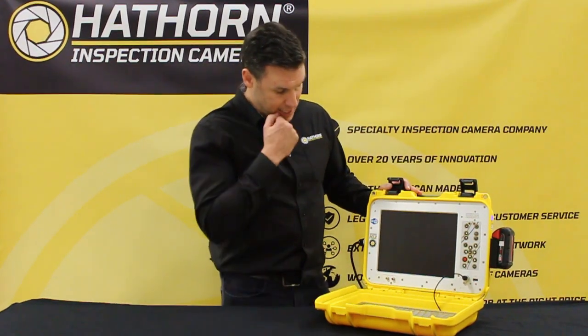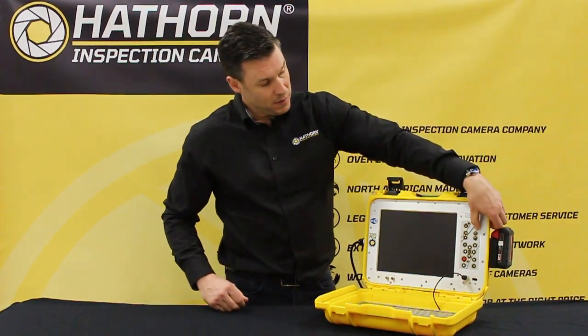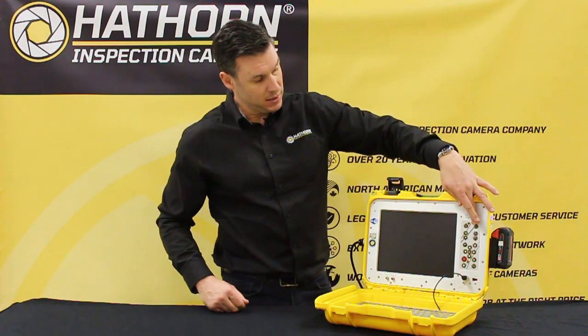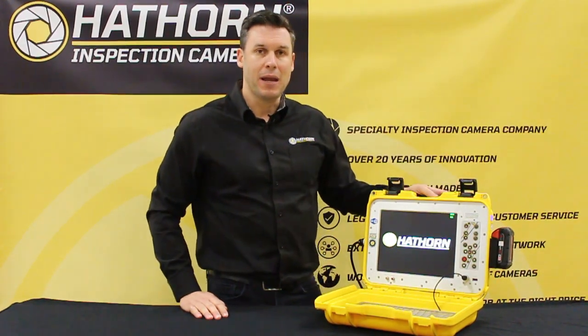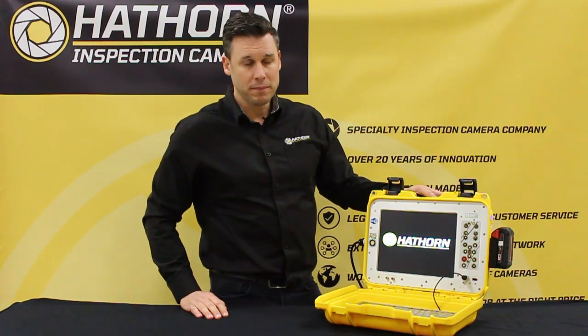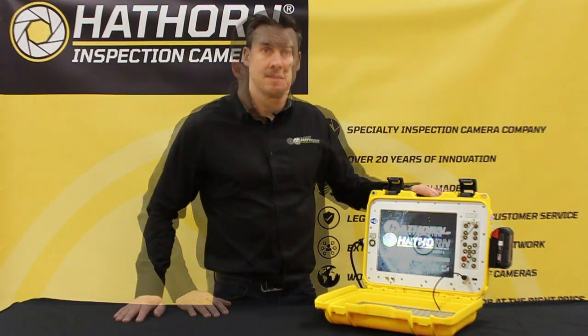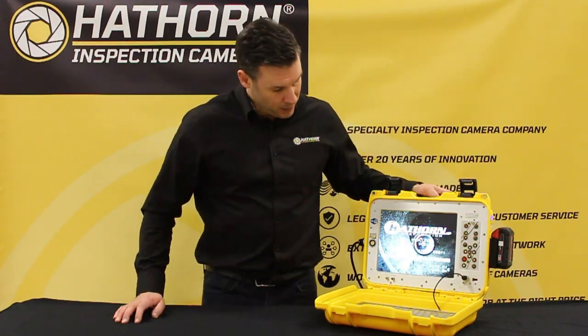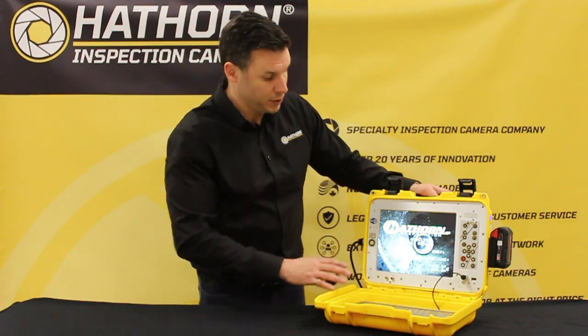To turn the unit on, simply hold the button down for two seconds until the green LED comes on and you'll see the unit power up. It takes about eight to ten seconds. You'll see the Hawthorne logo, and once powered up you'll be faced with a screen showing your serial number and build version of the controller.